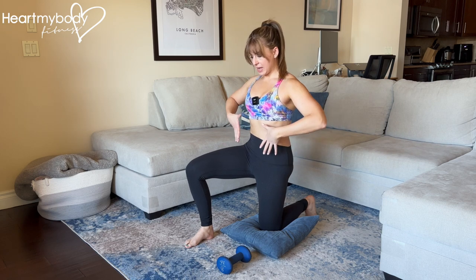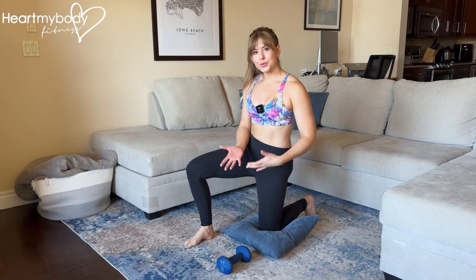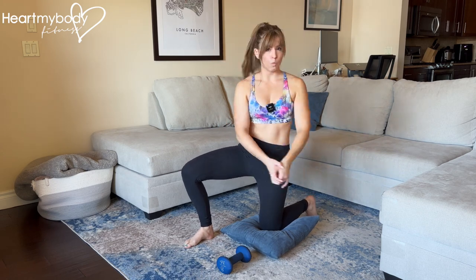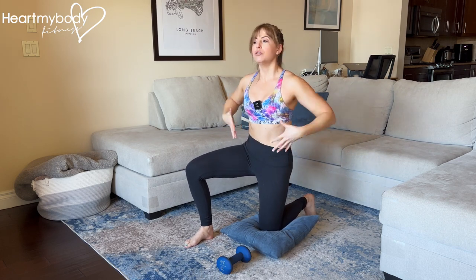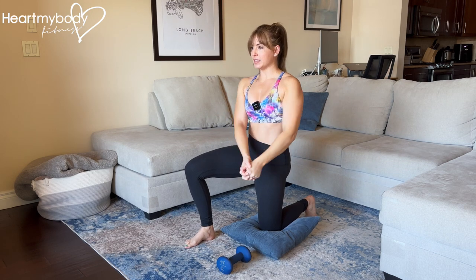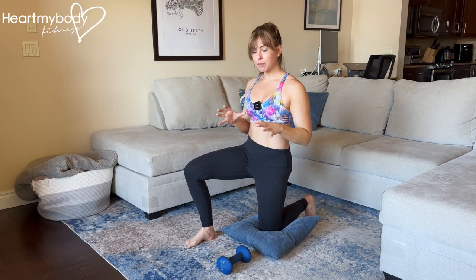Squeeze your glutes and brace your core. When I pick up this dumbbell, I'm going to have to resist what my body is going to want to do, which is to rotate with the movement of my arms. Instead, what we're going to do is use our core to focus on resisting movement through our torso, even as our limbs move. Keep that in mind.